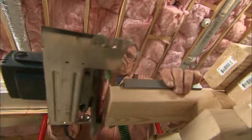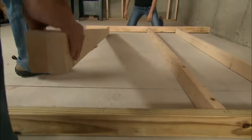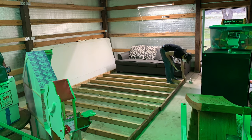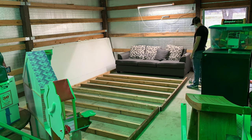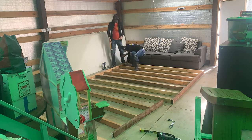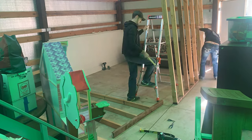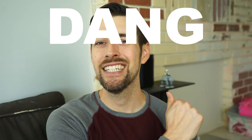After watching several tutorials on YouTube about framing — of course from the classic This Old House crew — I decided to take the plunge and go for it, having never framed a wall before. Although due to my inexperience I seem to have miscalculated the measurements a bit, because my first attempt proved to be a little too tall. Dang again.